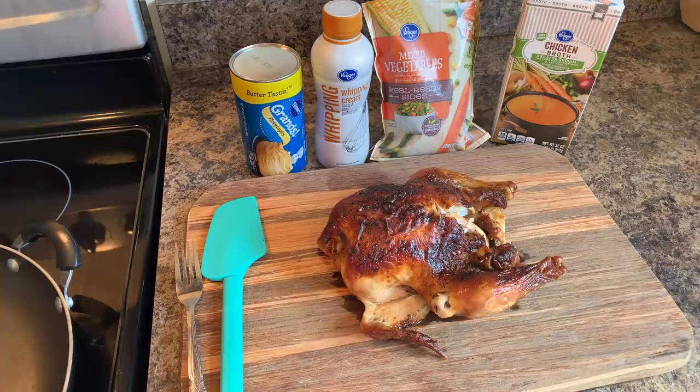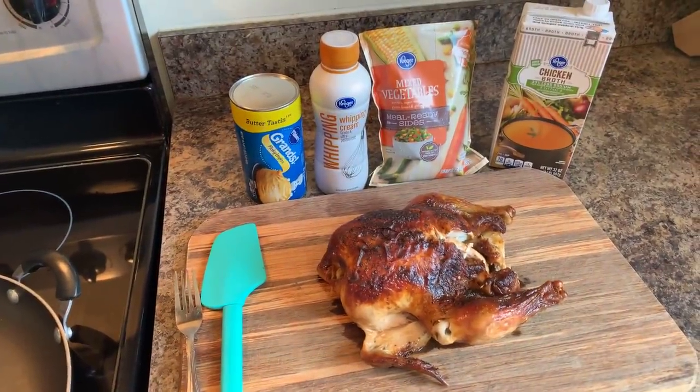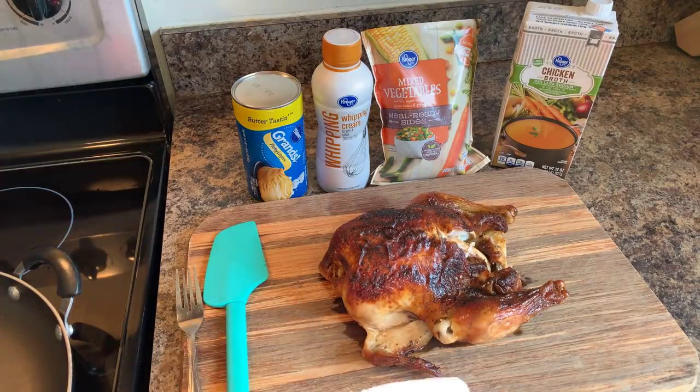Here's what you're going to need to make it. You will need chicken. Now here's the thing — you can see that I am using an oven roasted chicken. You can roast your chicken yourself, or you can go out and purchase an already-made oven roasted chicken like I did today.